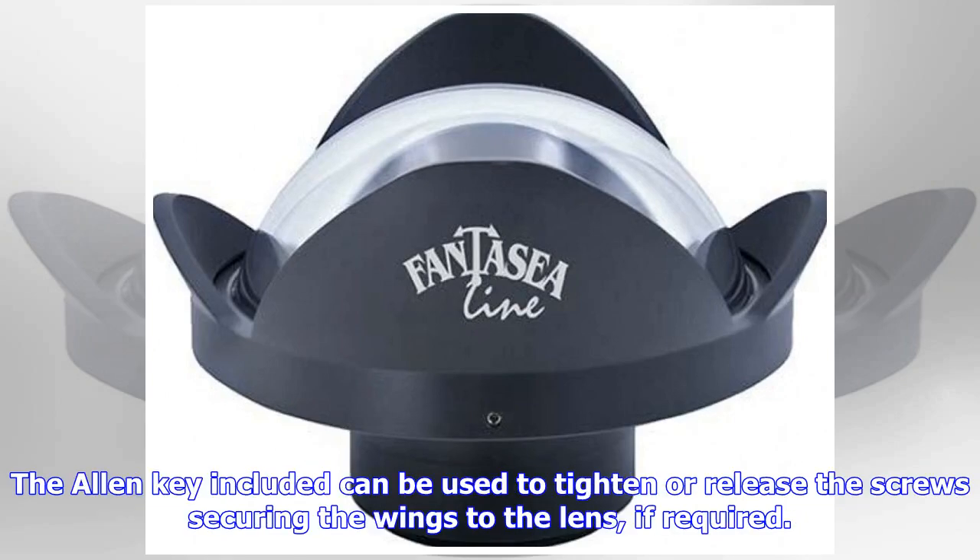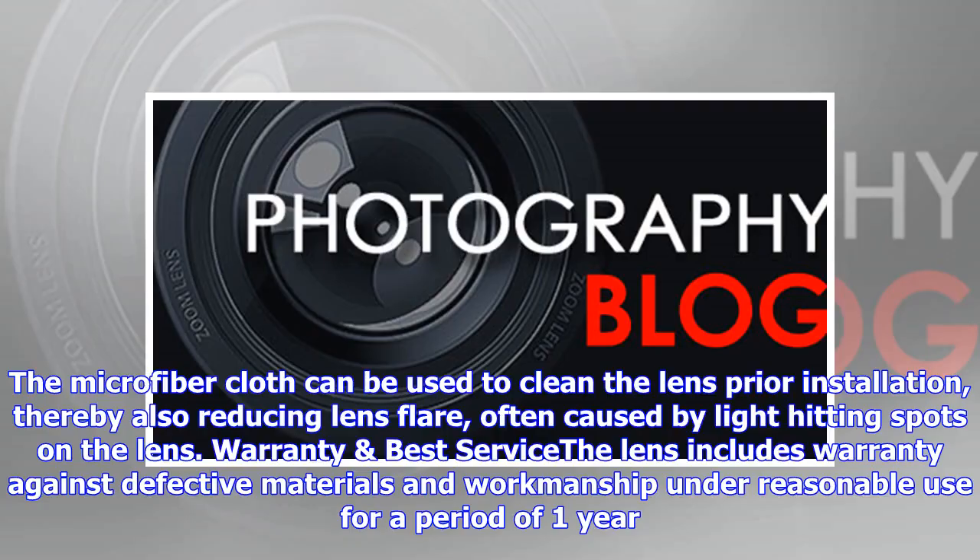The Allen key included can be used to tighten or release the screws securing the wings to the lens if required. The microfiber cloth can be used to clean the lens prior to installation, thereby also reducing lens flare often caused by light hitting spots on the lens.